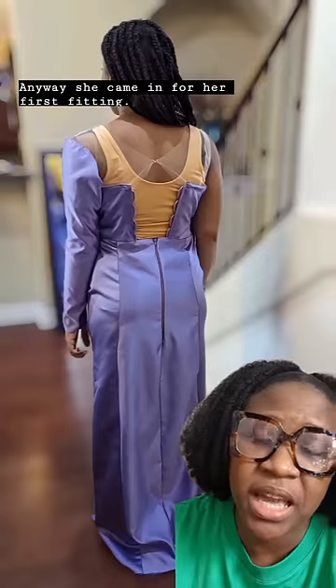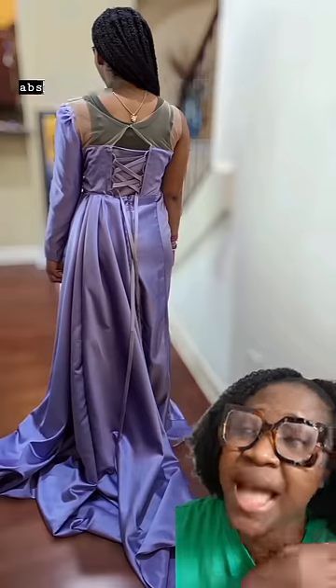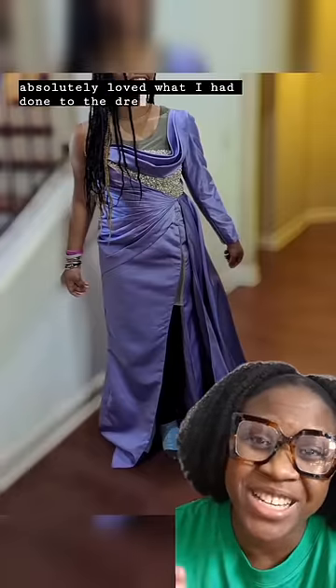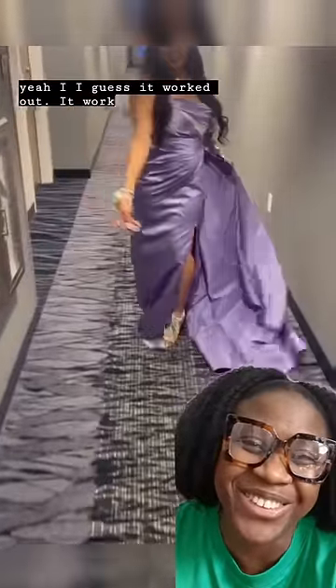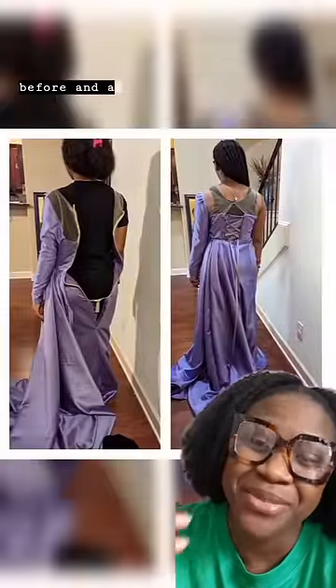She came in for her first fitting, then another fitting, and her final fitting. She absolutely loved what I had done to the dress — just look at that smile. And this is her on her prom day. I guess it worked out — it worked out, before and after.